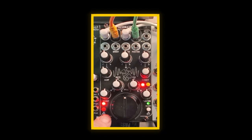My friend let me borrow this module. It's Mutable Instruments Rings, except it's a clone, actually. It's made by Blue Lantern.